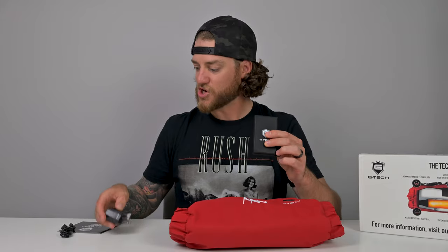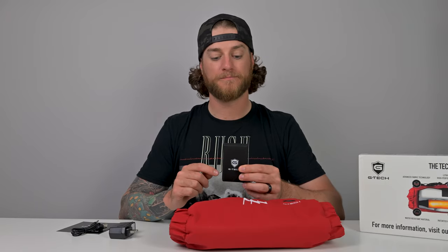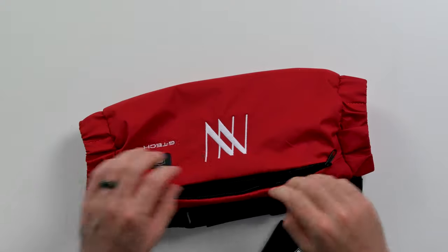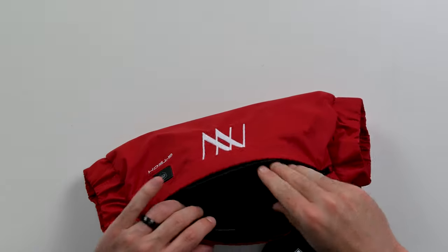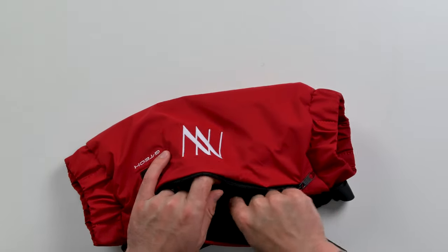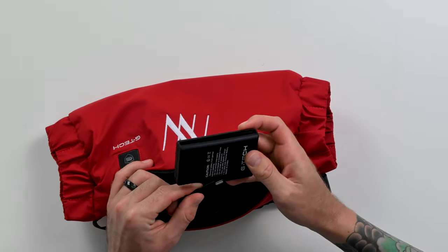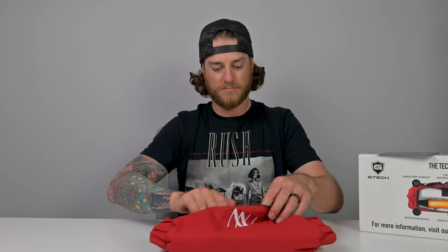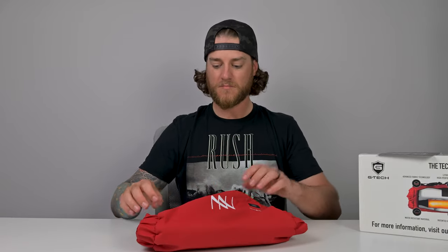We've got the accessories: the battery pack, charger, and adapter. After giving it a charge, the pouch has a zipper on top — when you unzip it, you can hold personal items like a wallet, cell phone, or car keys. There's another zipper inside that holds the battery pack. We plug the charged G-Tech battery pack in, put it back in its own little compartment, and zip it back up.